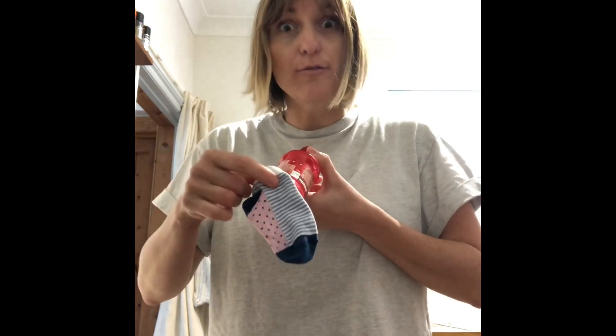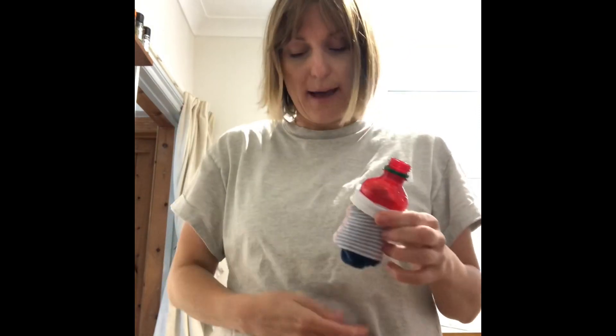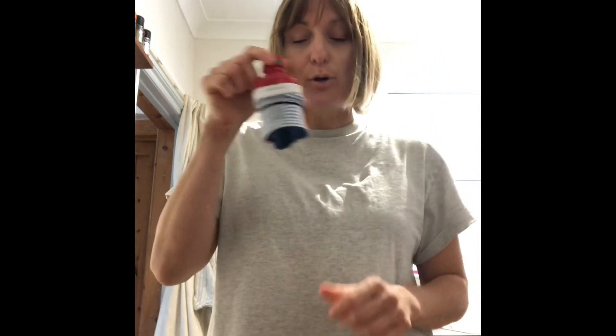Once you've cut the bottom off your bottle you need to get your sock and put it over the bottle. Once you've done that you can get your elastic band or your hair band and put it on top to hold it in place. You are now ready and the next bit you probably want to do outside — take your bottle, your shallow dish and your bubbles outside.